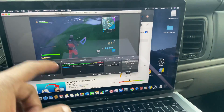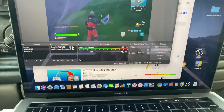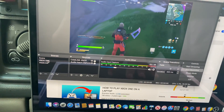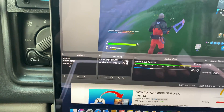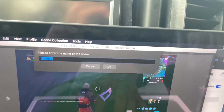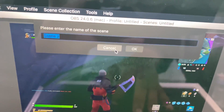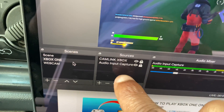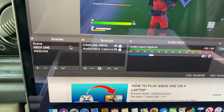Once you download OBS, open it up. You should see a screen with two boxes. Go to the first box, hit the plus sign, and create a name for it — I called mine 'Xbox One.' Make sure you follow these steps carefully and write them down if you need to.